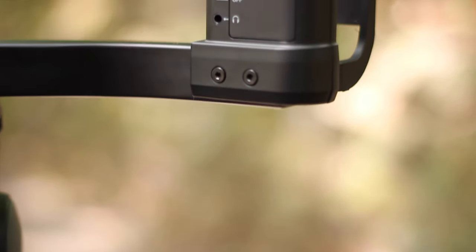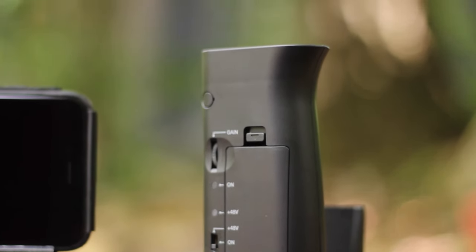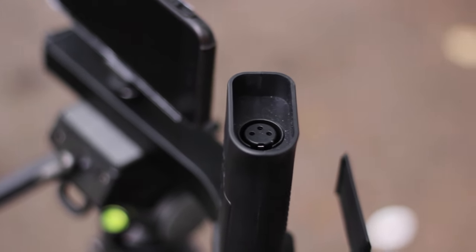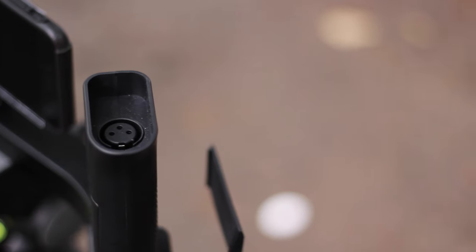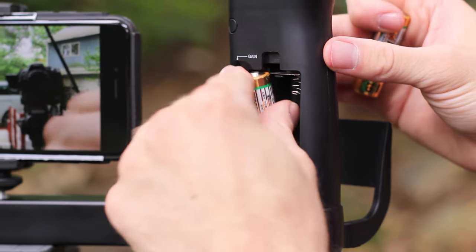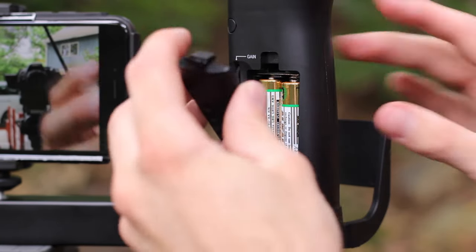Looking on the opposing side where the handle is, the handle is actually all made out of plastic, but it still feels really firm, so I don't have any complaints. At the very top there is an XLR port. Looking on the back of the handle, this is where you can find the battery cover. It's going to take two AA batteries because this device has phantom power built in, which is actually really cool.